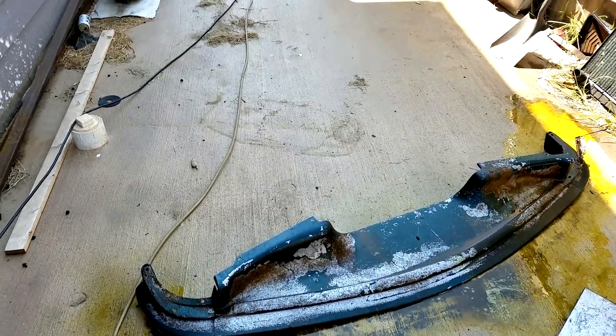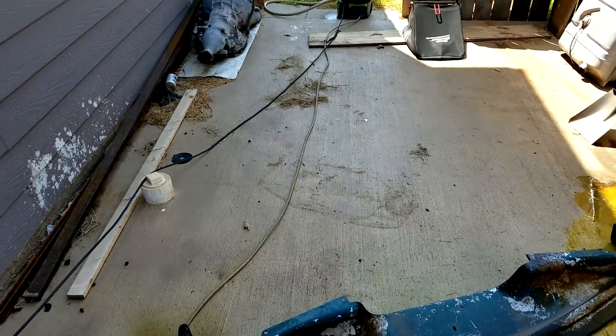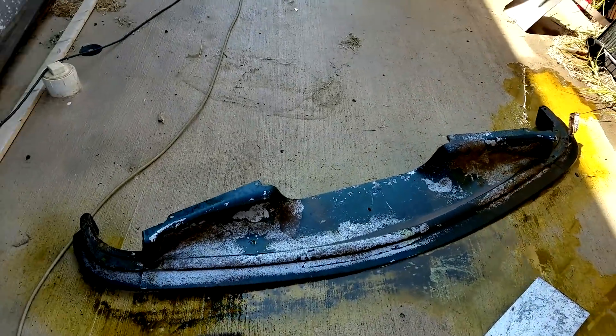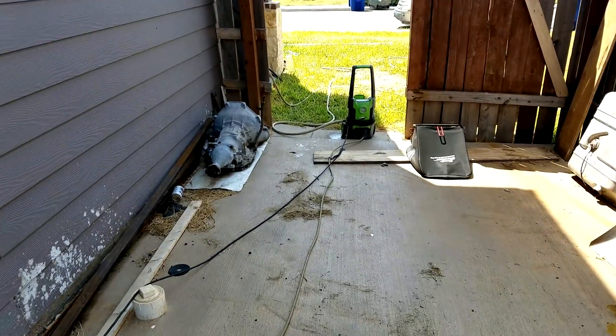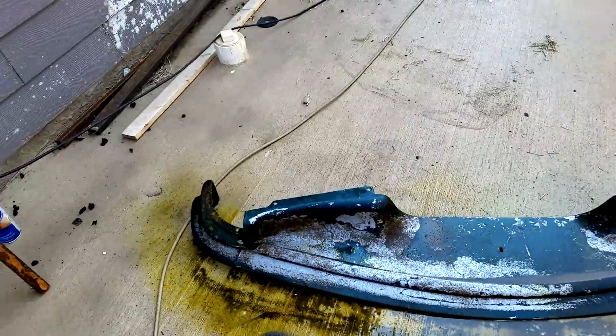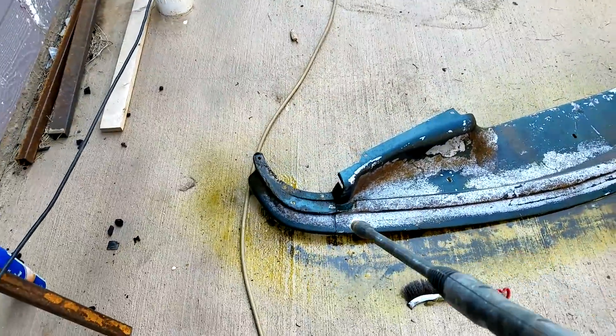It's been about 15 minutes. Got the power washer connected — let's spray this down and see how it goes. Just got a small electric power washer, one from Lowe's. Let's see what comes off.